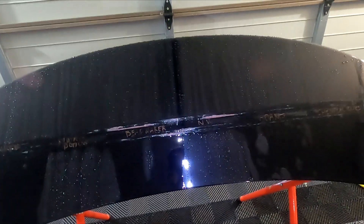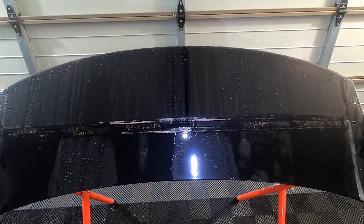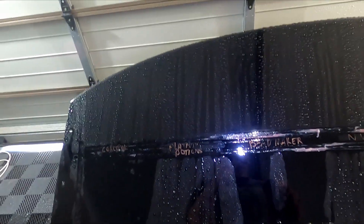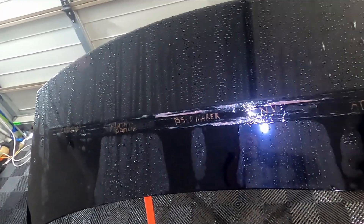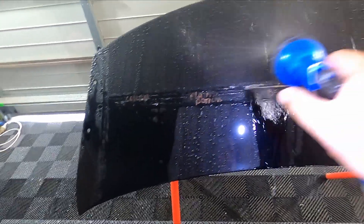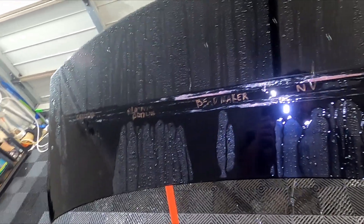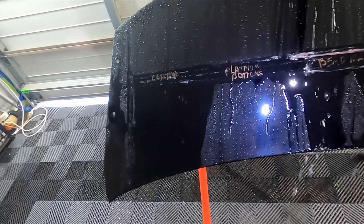I'd drive in the rain and feel like there were spots where the car wasn't beading like it should. Then I'd do a decon wash and it would come good again. So I stopped using the product for that reason — that's why I wanted to do this type of test. Once it's washed it's fine, but if you're driving around after cleaning your car and it starts raining, that's when you'll notice it. I can say 100% I didn't notice any sticking with Platinum Potions or the Envy; the Bead Maker I definitely did.